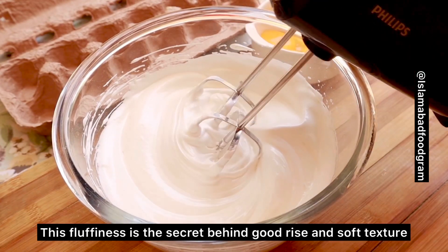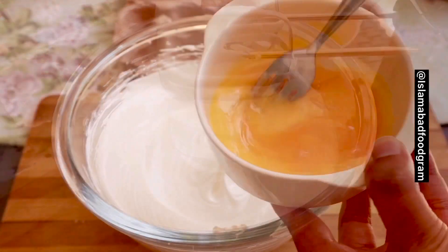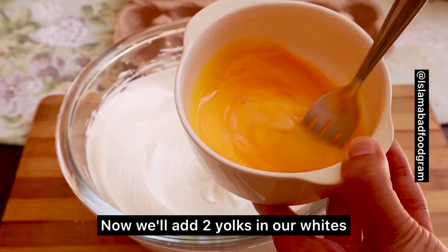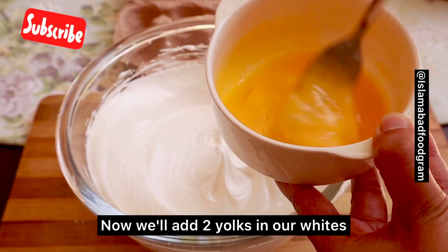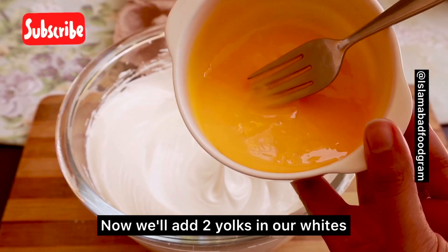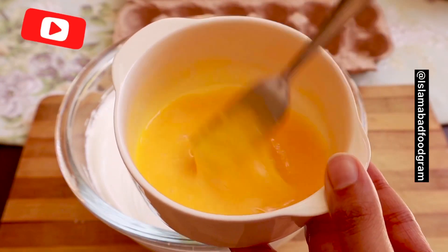When your egg whites texture is fluffy, it means that your egg whites are ready. Now we will add our egg yolks. I have actually made 2 cakes, so I have 4 yolks on the side — don't worry, I'm not adding all 4. We will mix it well and add it into our egg whites, and then we will beat it again.